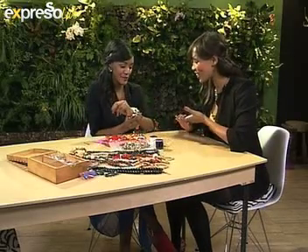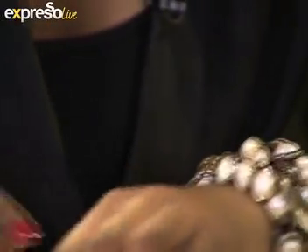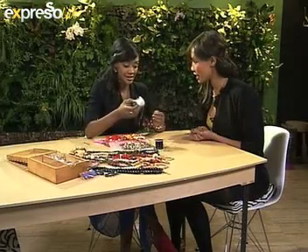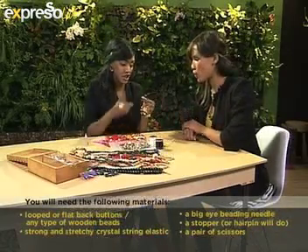Yes, like these. Wonderful — this is the one that I'm wearing. That is gorgeous. My signature vintage look. So you're going to take us through how to make these cluster bracelets today. Basically all you need is this very stretchy crystal string elastic — you can get it at any craft store. You need a big eye beading needle, which is about this long.